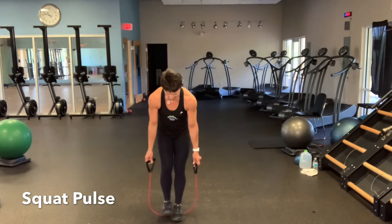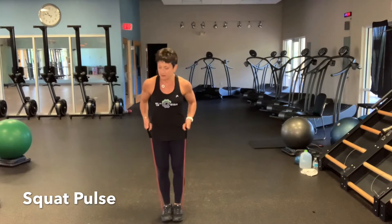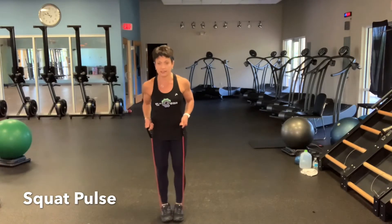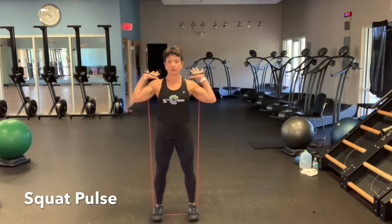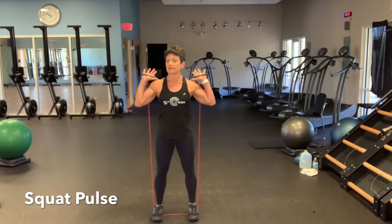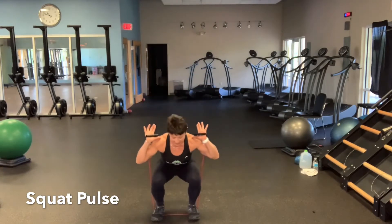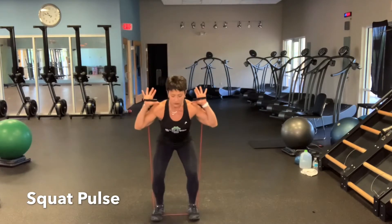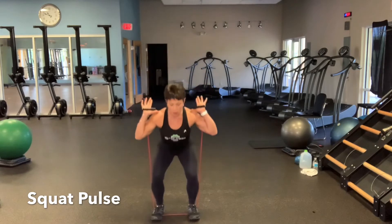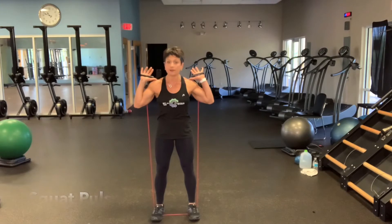The next exercise involves both legs simultaneously. Step inside your band, check that the length on either side is even, and put some tension in the band before you hoist it up to your shoulders. Separate your feet and set your position. This is a bottom-half to full squat — take it down, up halfway, then down and rise. The tempo is one-two-three-four. Do 15 repetitions.